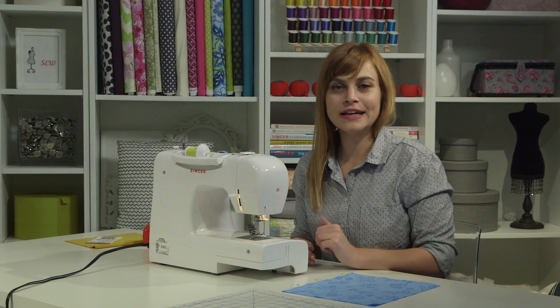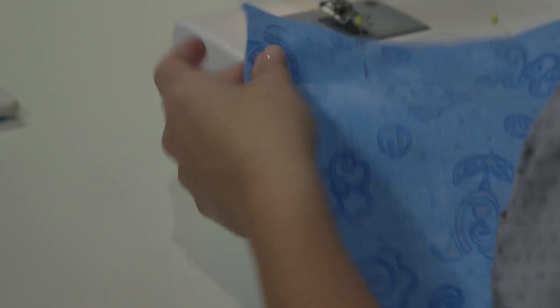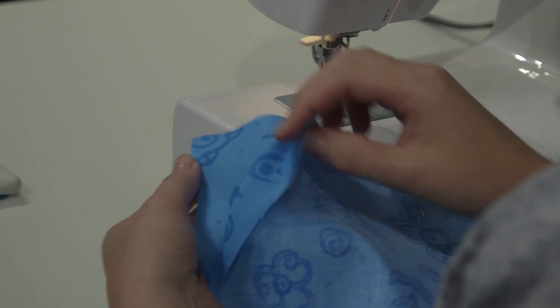Now that we've done our test sewing, we are ready to sew a seam for real. I have two pieces of fabric that I've pinned together with the right sides together — that means the printed sides are touching.